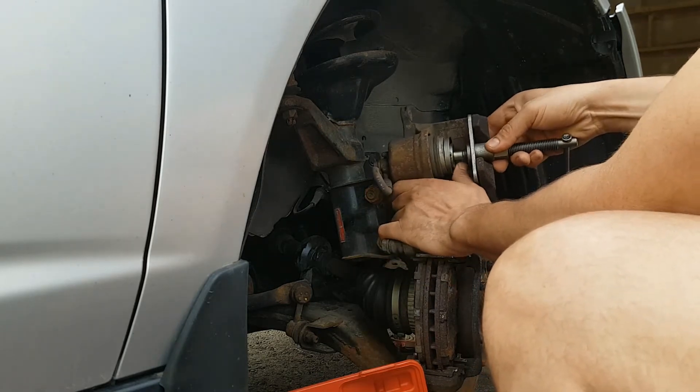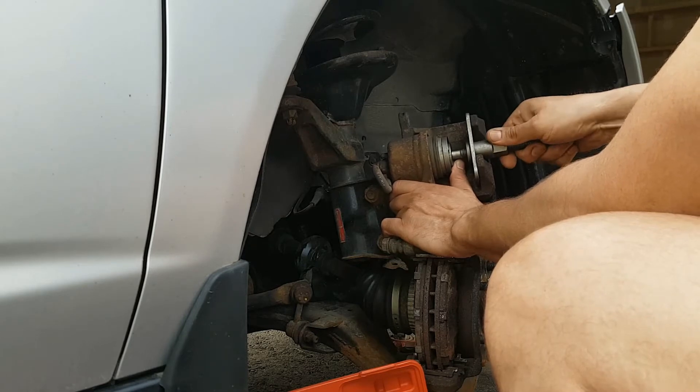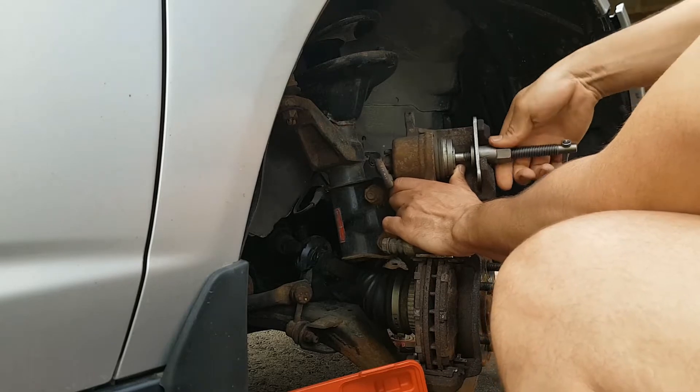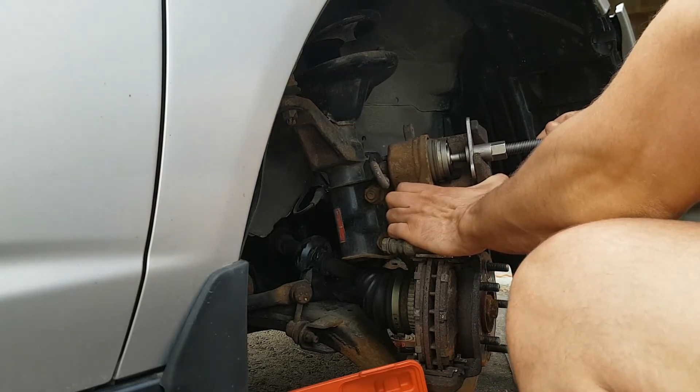You want to hold it properly, just apply a little pressure to the bottom. Make sure it's tight on the step, and you want to go this way to push the piston inside.